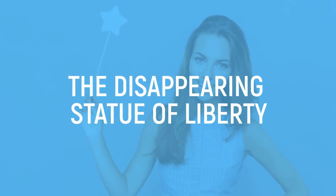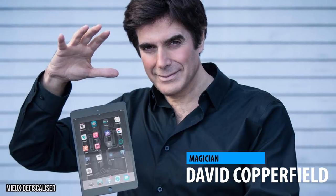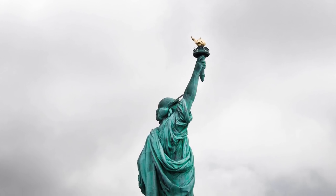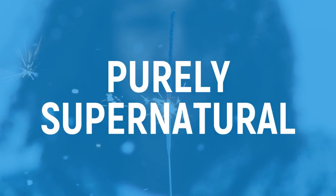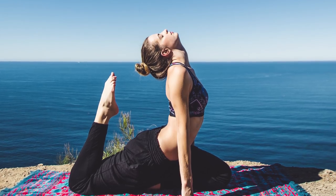The Disappearing Statue of Liberty. David Copperfield's impressive magic of making the Statue of Liberty disappear shocked the nation, who was finally convinced that magic is real and what they just witnessed was purely supernatural. Unfortunately, they were wrong, and Copperfield's trick is little more than basic contortionism.